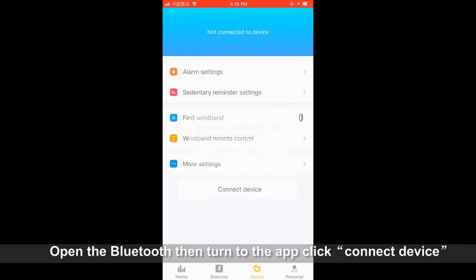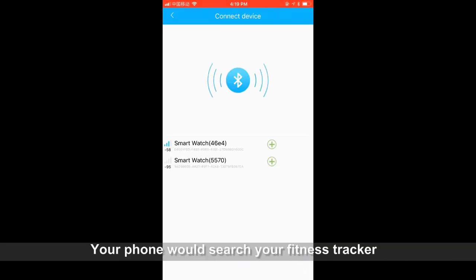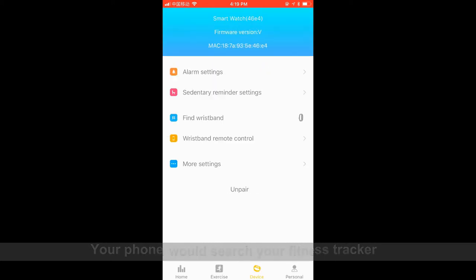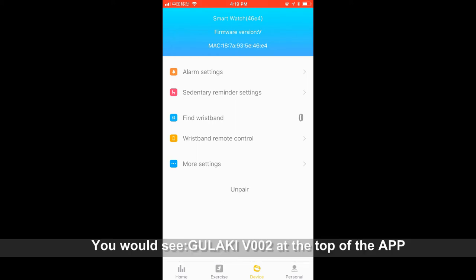Open Bluetooth, then go to the app and click Connect Device. Your phone will search for your fitness tracker. Click 'Find Wristband' and wait a few seconds — you will see 'Gulaki V002' at the top of the app.